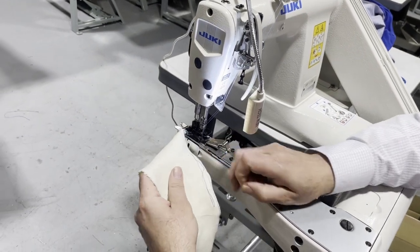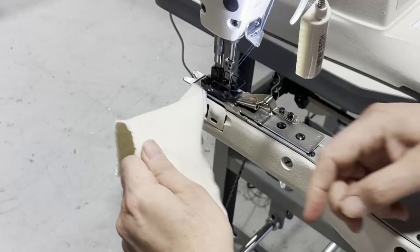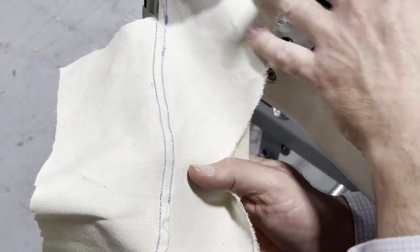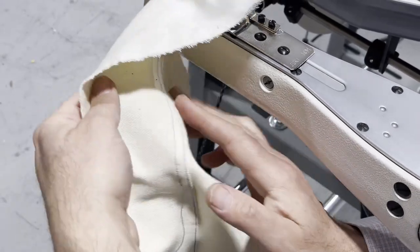So this is the idea — here you go. You bring two pieces feed-off-the-arm and look at the back — beautiful. Back and front.